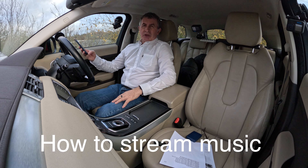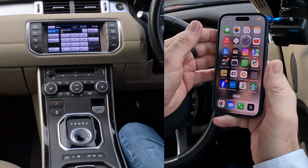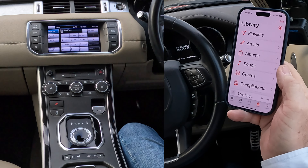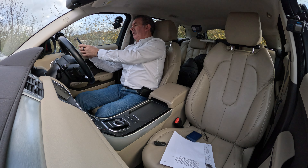I'll just show you how to play music through the Bluetooth audio system in this 2013 Range Rover Evoque. So we go to your music, whatever it be — Spotify, Amazon Prime, or iTunes as I've got.